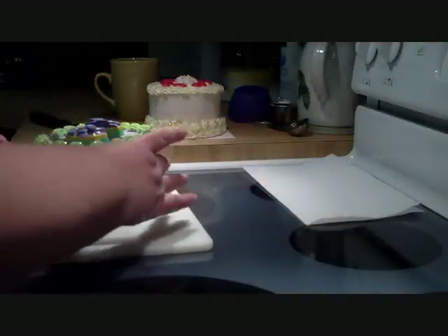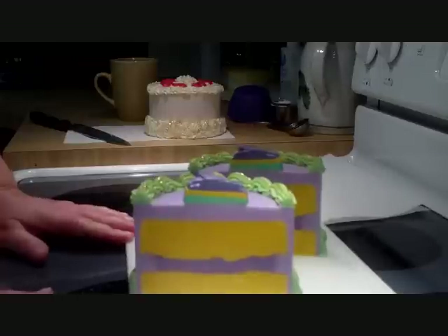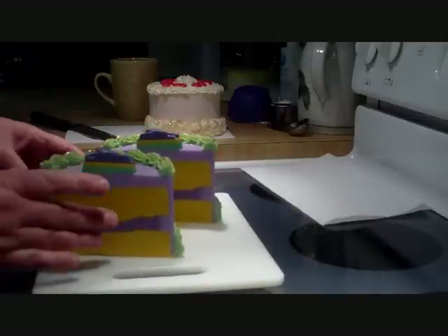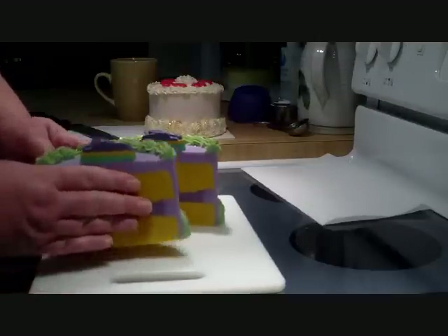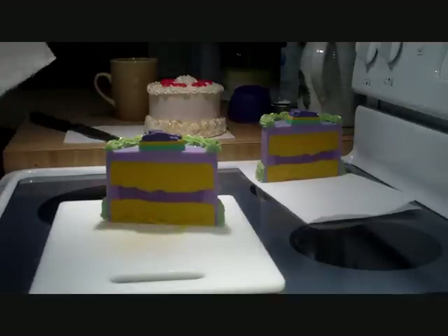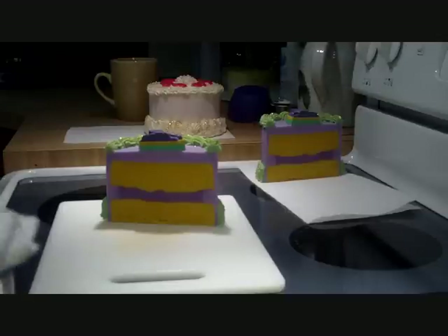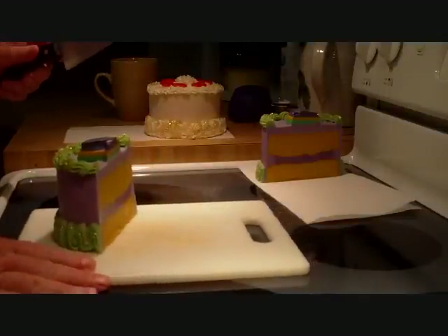Oh how neat — how cool! Look at that, isn't that neat? I'm very happy with it so far. Now I just need to cut each half into thirds. The middle part is not too bad — it's a little soft but not too bad. It's actually much firmer than what I thought it was going to be.